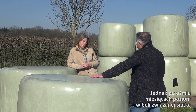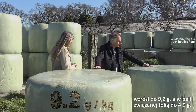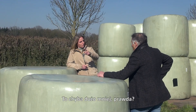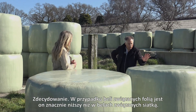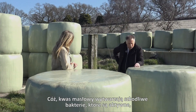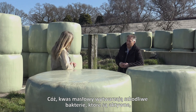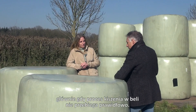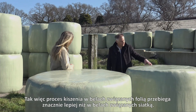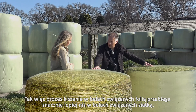But after eight months of storage, the level of that net-bound bale went up to 9.2, whereas with this film-bound bale it went up to 4.9. That's much lower, isn't it? Absolutely, it's much lower with the film-bound bales than with the net-bound bales. And what does that tell us? Butyric acid is formed by unfavorable bacteria which are mainly active when the preservation process in the bale isn't going very well. So the preservation process in these film-bound bales went much better than in this net-bound bale.